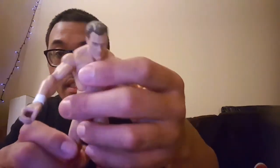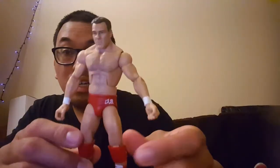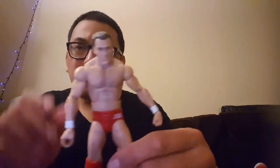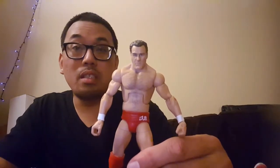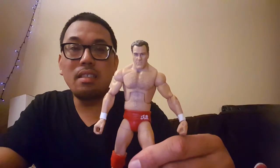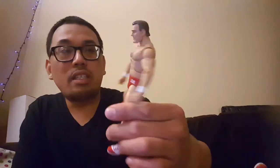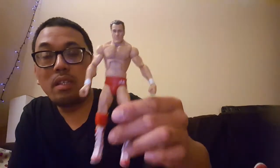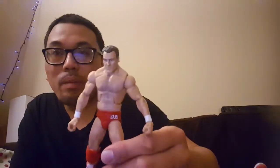Last but not least, here is Tully Blanchard. Interesting fact — Tully Blanchard's daughter is actually in NXT right now, which is really awesome. His daughter's name is Tessa, and I think she's dating Ricochet, which is really cool — if they have kids, that's like wrestling royalty. I love it when there are second or third generation wrestlers. It would be really cool to someday have a Tessa Blanchard figure and show the family tree.